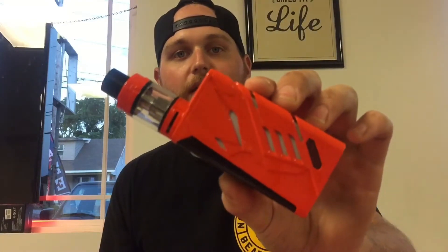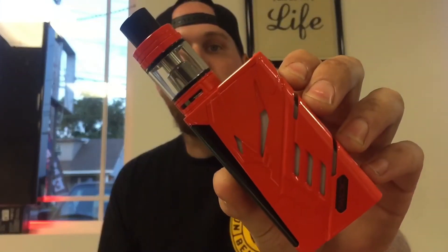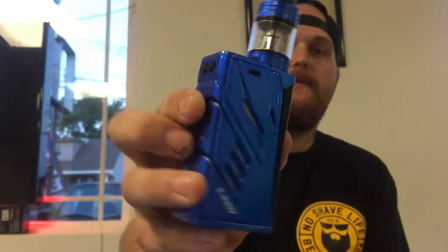We got two new colors in today and we are going to be getting more in. We got the Clemson Orange — I think that's the name of the color — and the orange just looks absolutely sweet, it's a very good looking mod. We also got this metallic blue color in. It has a lot more of the metallic feature to it instead of being that real dark navy blue that the first run of T-Privs came out with, and they are both topped with the Big Baby Beast tank.